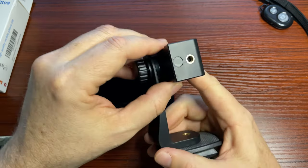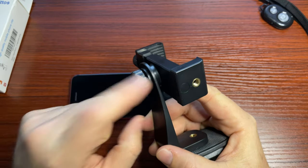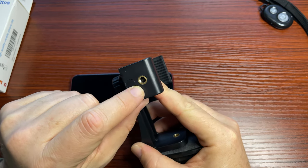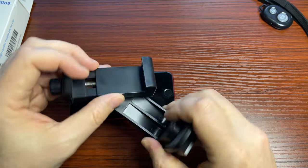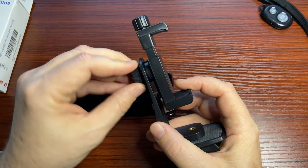A third feature: if this mount is too big for you for some reason, you can actually unscrew the top piece completely and take it off. The bottom portion is also a quarter-inch screw for a tripod mount — standard screw size — so you could just put that alone onto a tripod mount, or mount it onto anything else you want.